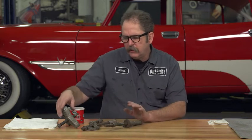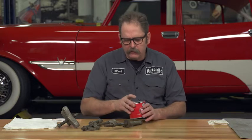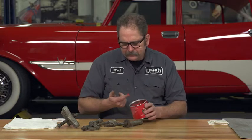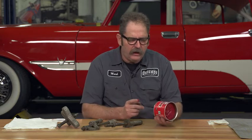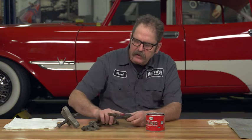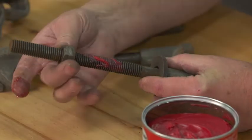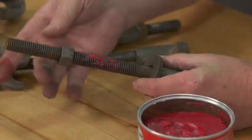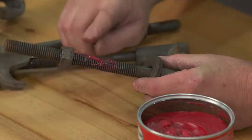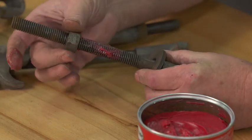Whenever you're using a puller or any type of device that's going to compress or pull something using a lot of force, you want to use a good quality bearing grease on the threads — in this case, a heavy duty extreme pressure bearing grease. This lubricates the surface so the nut travels smoother, making compression easier, and because there's no friction, it doesn't build up heat that could cause the unit to fail.